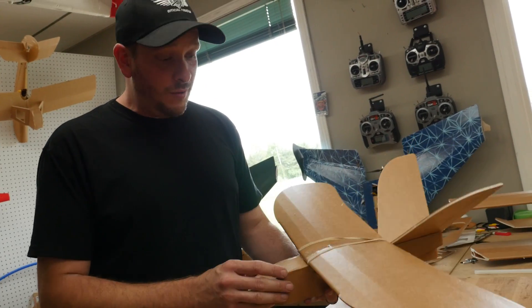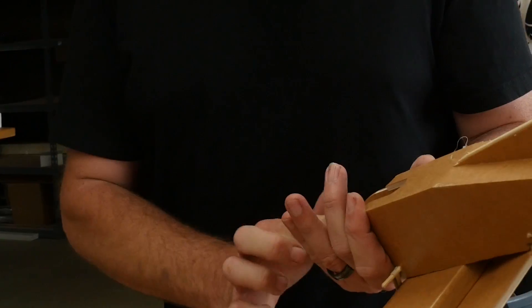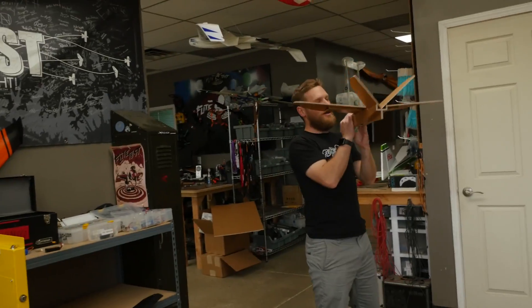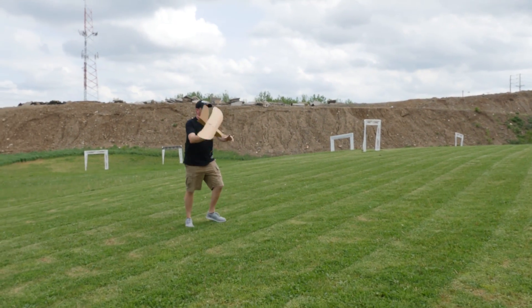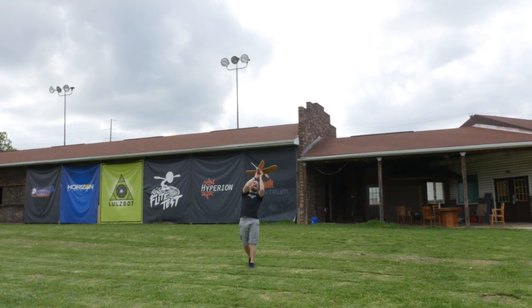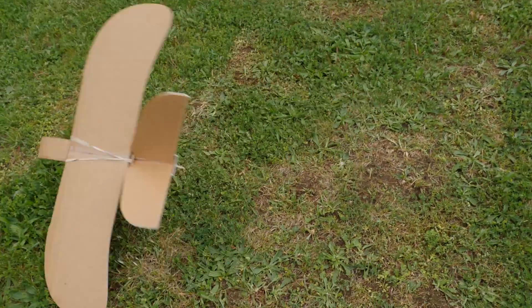What we need to do before we fly this — we're going to chuck it around like a chuck glider. We need to put a little bit of weight in the nose so that way it'll glide right. The sweet spot has been found. Let's go outside — gotta go long. That's why they make replaceable noses.